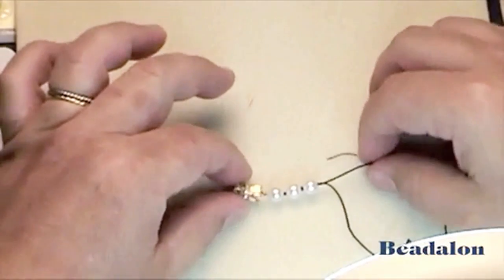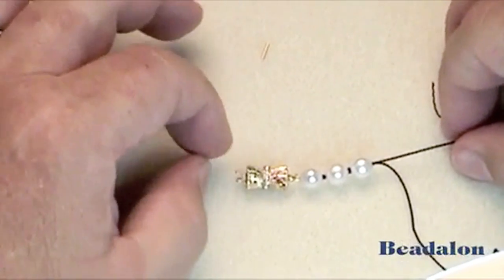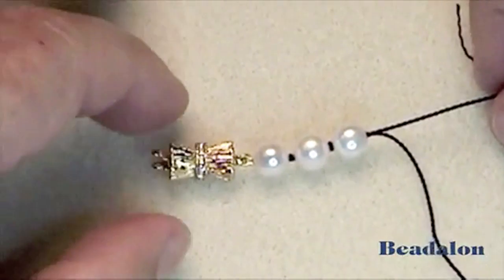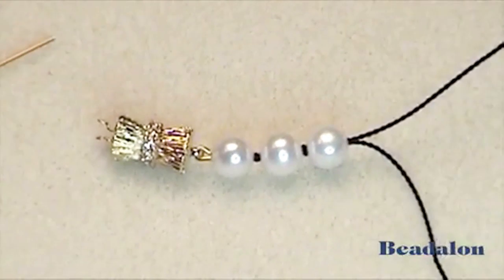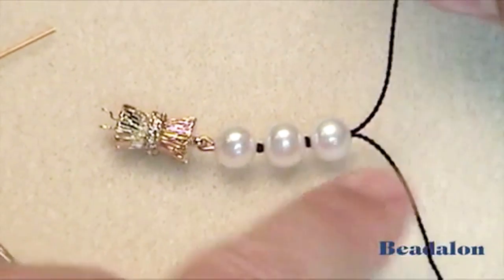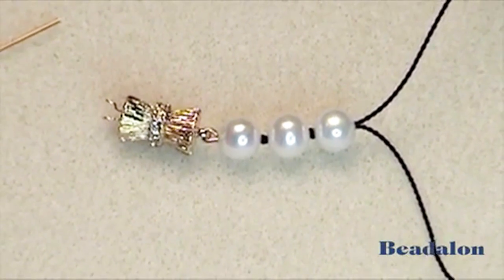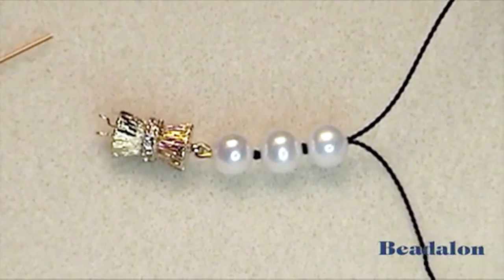This gives you the beginning of a professionally done knotted strand. After the glue dries, cut the short end and then begin knotting with the Beadalon knotter tool. Please see the YouTube video of the Beadalon knotter tool.